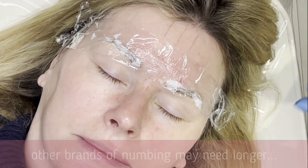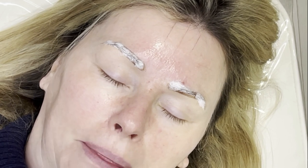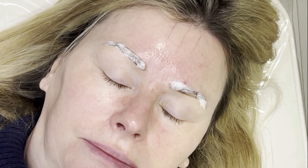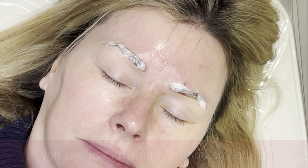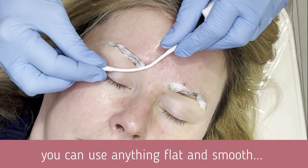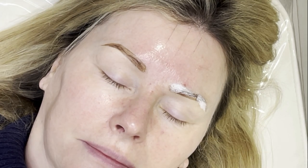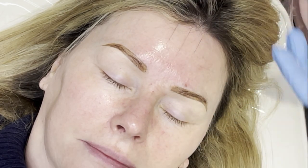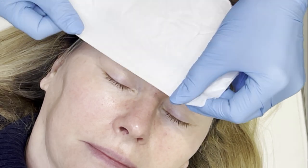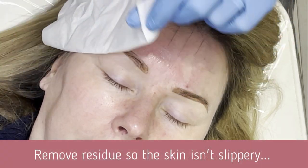Our first job is to take that numbing away. Just going to remove that little bit of cling film, and now we're going to use the band of a cotton bud just to slide that off. Keep your eyes closed for me. We slide that numbing away and it's preserved the drawing underneath. I'm just going to use a little bit of tissue to get rid of any residue so that your skin isn't slippery.